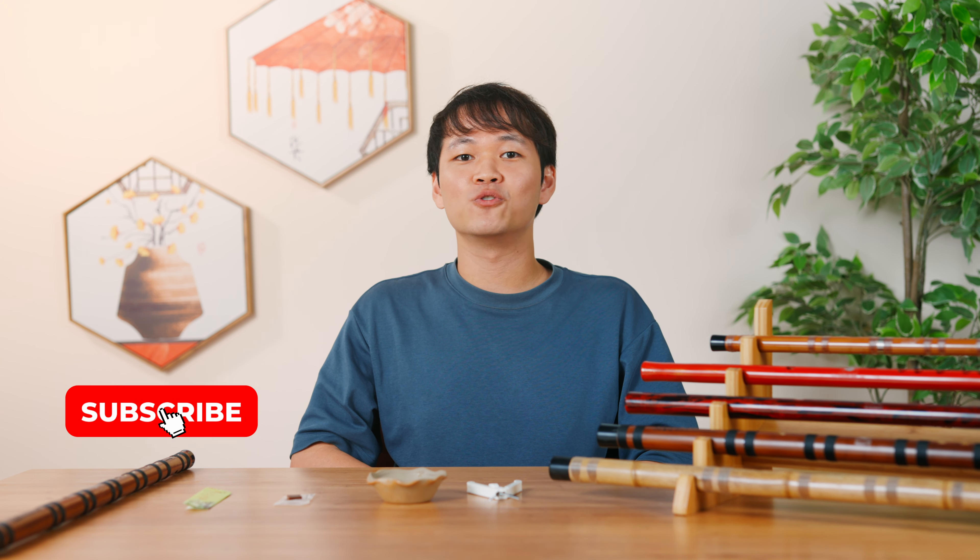That's all for today. Do some trial and error on your own and you will master the di muo pasting techniques in no time. Do remember to like and subscribe to 8tones Music YouTube channel and we will see you next time. Bye bye.